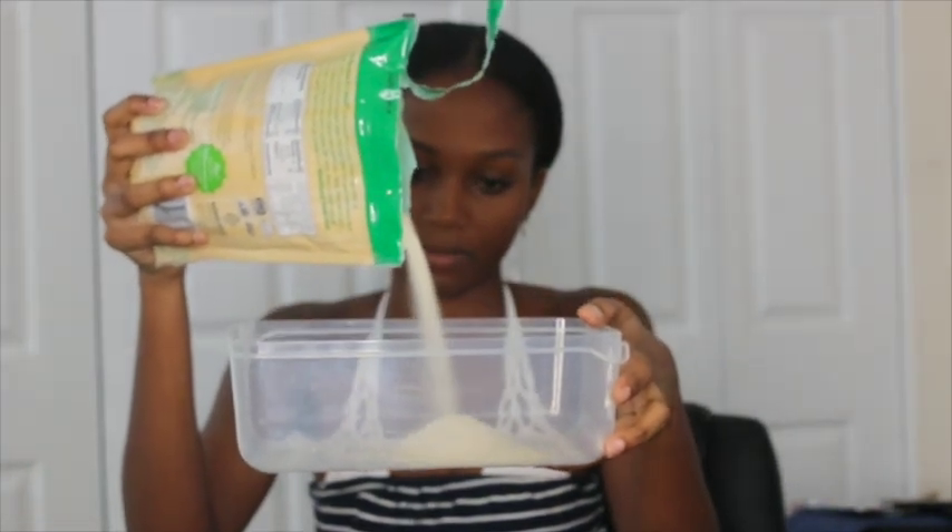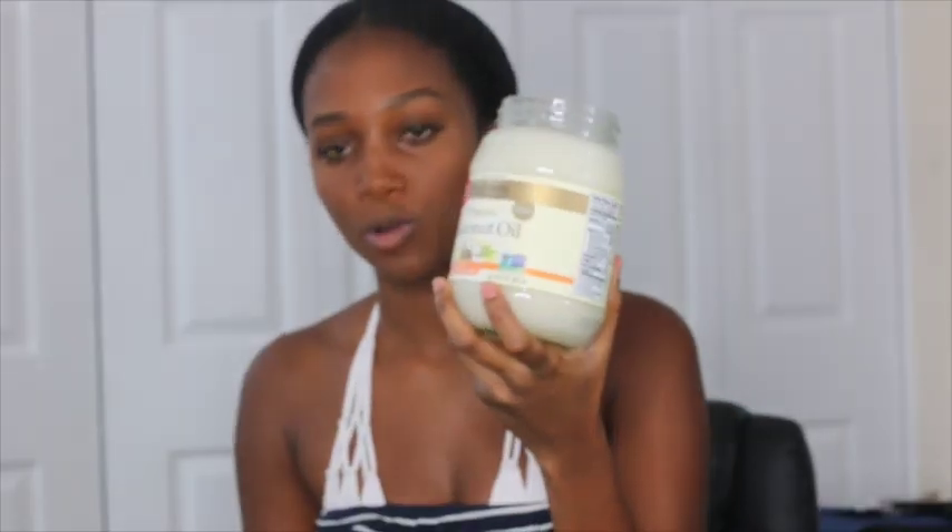Just take a container and empty some of your brown sugar into it. Then take some coconut oil. You're going to want to make sure it's in a somewhat soft state — it doesn't have to be liquidy or anything like that, just to a texture that is pliable, you can move it around. Take that and add it to the mixture.